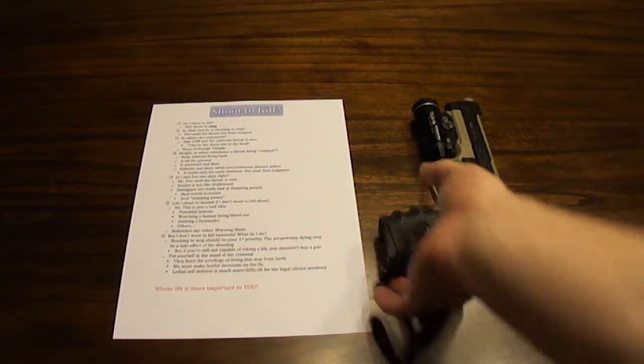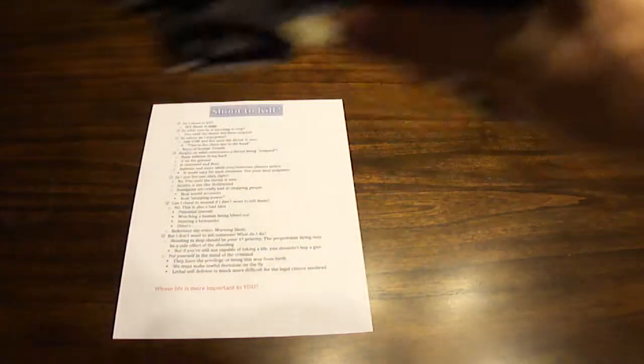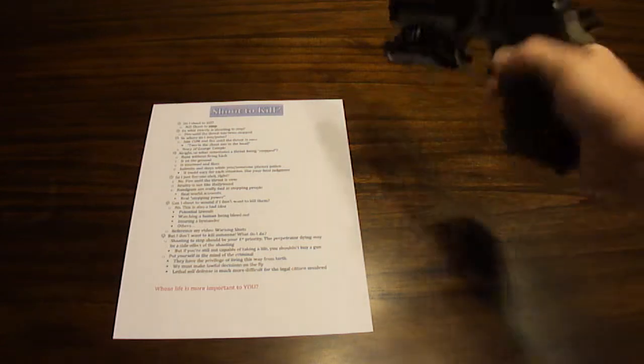Hi YouTube, Big Apple here. I apologize for the noise — I got a washer running, so if you hear noise in the background, that's what it is. Anyway, today we're going to talk about self-defense.